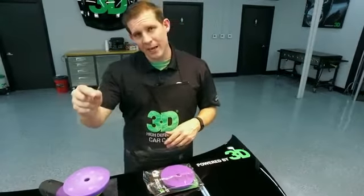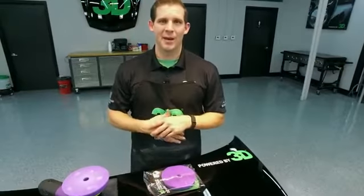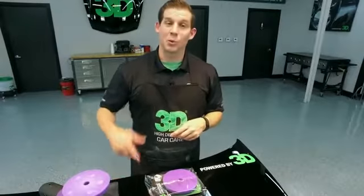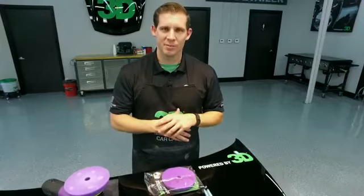We appreciate you taking the time to check us out on 3D Products. We know this is going to be your go-to pad. I'm Donald Williams with 3D International — we'll see you in our next episode where we're going to show you how to use the brand new High Definition Polishing Finishing Pad.